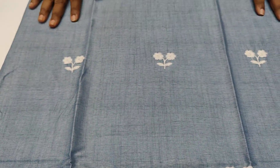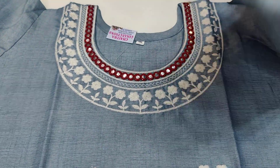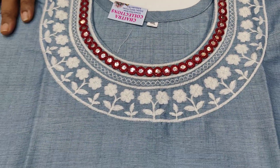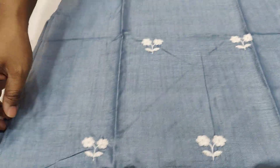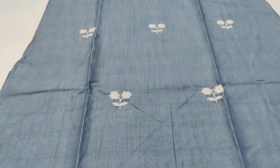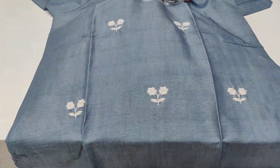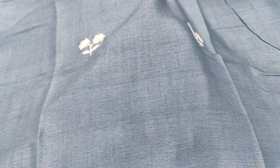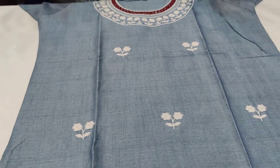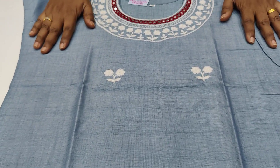The color is greyish blue, round neck, 3/4th sleeves, and the cut is straight. The fabric is transparent. This one is $4.99 — only $4.99 with free shipping all over India.